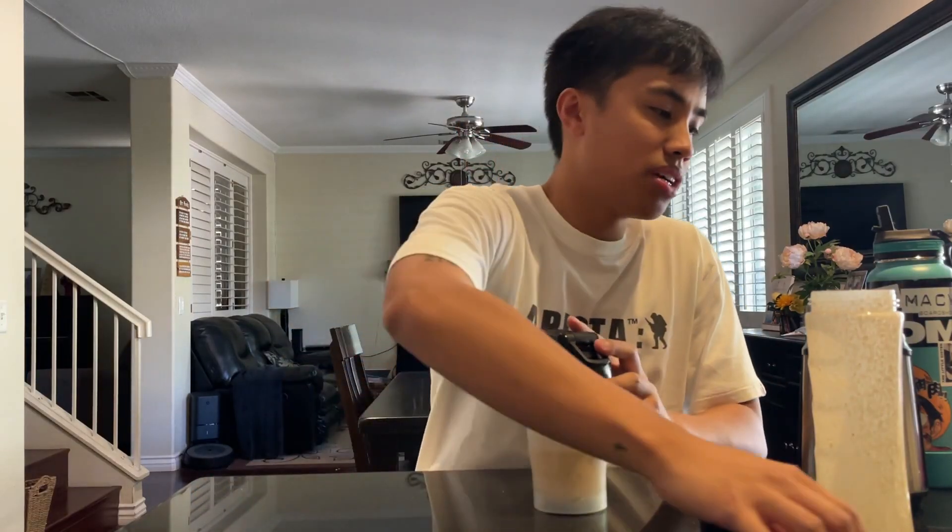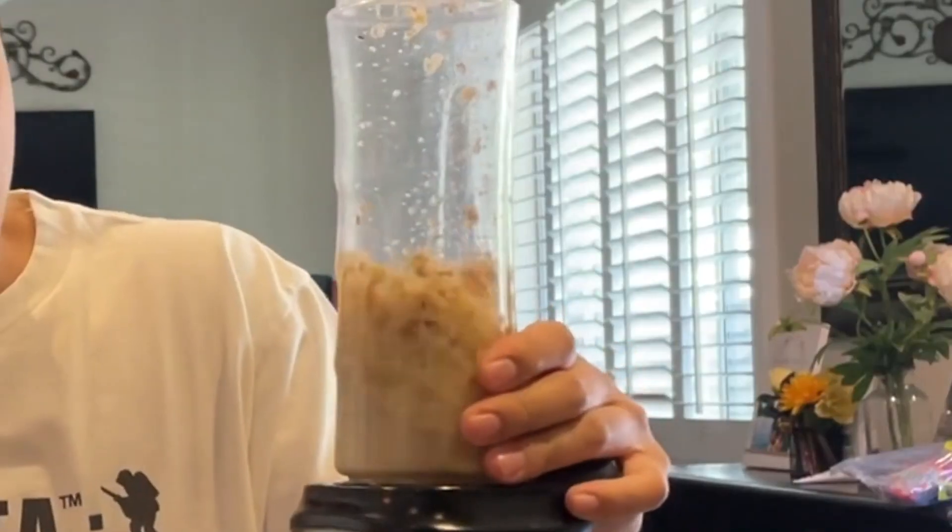It's not bad. If you think about it, the protein shakes all have artificial flavoring — it says cherry cheesecake, but they don't use real cherries or real cheesecake. Here, it really is a breakfast muffin shake.